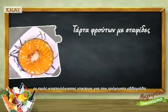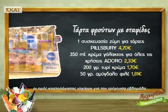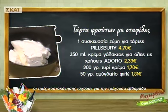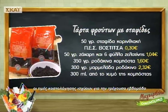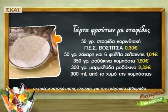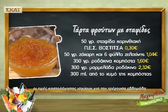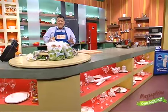Για τη συνταγή τάρτα φρούτων με σταφίδες χρησιμοποιήσαμε: ζύμη για τάρτες 4,70€, κρέμα γάλακτος 2,33€, τυρί κρέμα 1,70€, αμύγδαλο φιλέ 1,81€, σταφίδα κορινθιακή 0,30€, ζάχαρη και ζελατίνη 1,04€, ροδάκινα κομπόστα 1,60€, μαρμελάδα ροδάκινο 2,32€. Η συνταγή στοίχησε 15 ευρώ και 79 λεπτά.